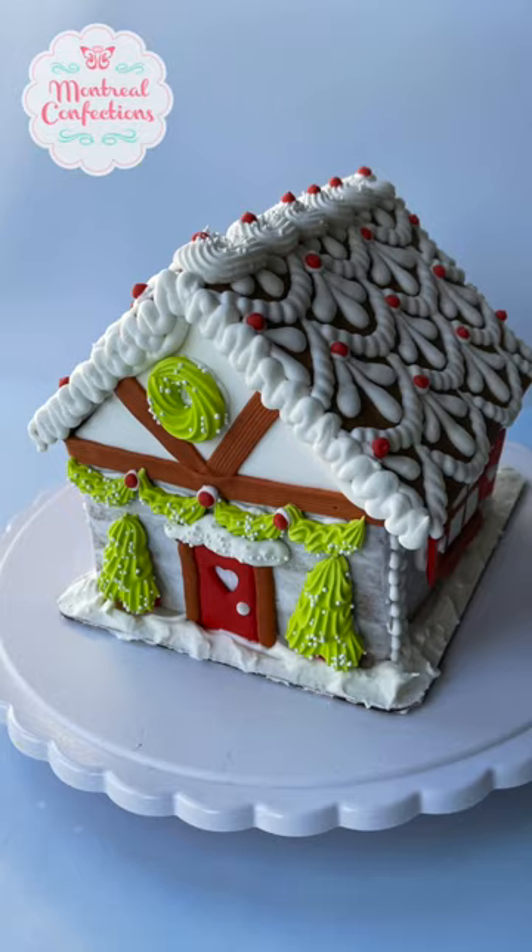And here is the completed gingerbread house! If you'd like to order one, check out the link in my bio. I'll see you in the next cookie tutorial.